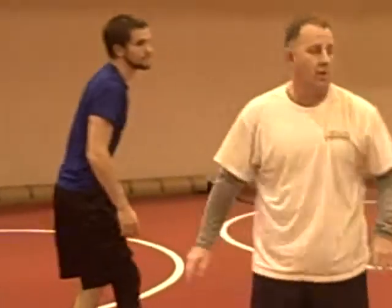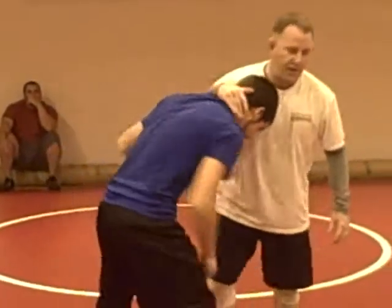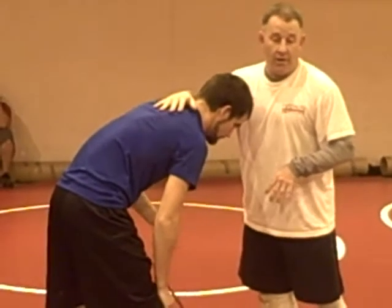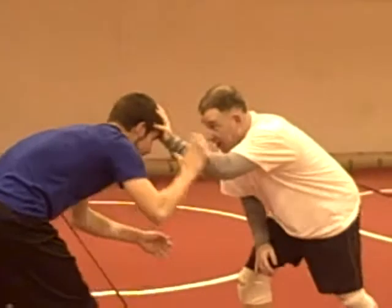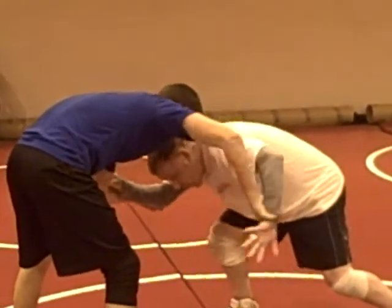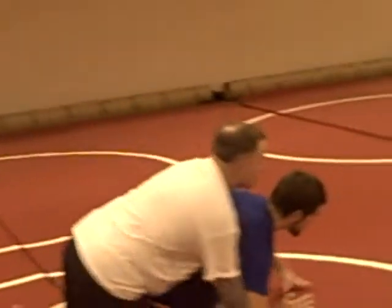Everybody should have a slick move. Cody's a wrestler — he likes to beat guys up, he's real physical — but you've got to have a smooth move. That's what a slick is: a smooth move. This is definitely it. I'm here, he grabs, I step, wipe the sweat and circle the hand, squat, finish the last cycle for my two.